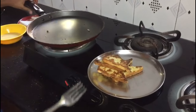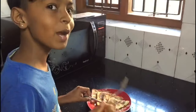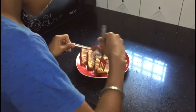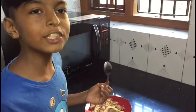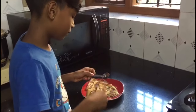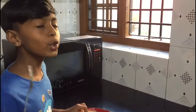Look, it looks so tasty and delicious! You can also use it for breakfast or as an evening snack. This is very good for your health. It's so sweet and delicious — it's watering my mouth. I feel like tasting it again and again because it's so delicious.